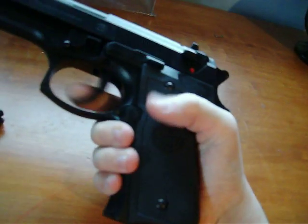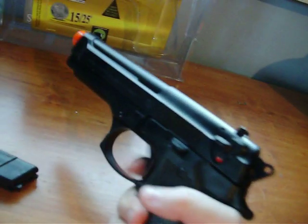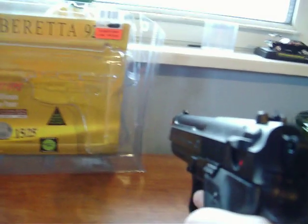Working hammer. I haven't shot this yet but I figured it was really accurate. Trigger pulls nice and easy. [fires gun] It's pretty loud — it's very loud, actually.